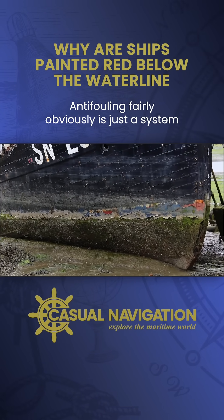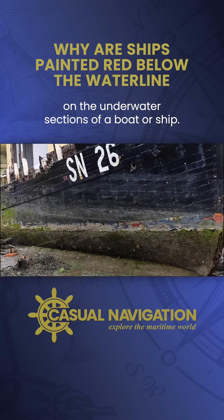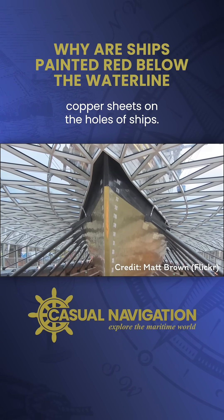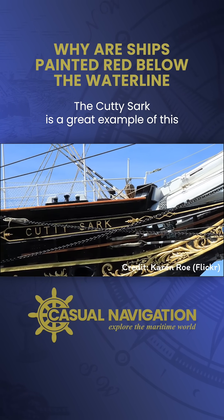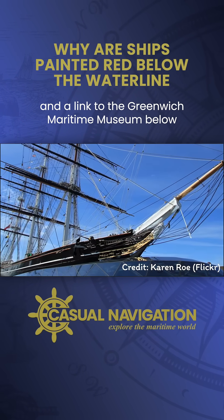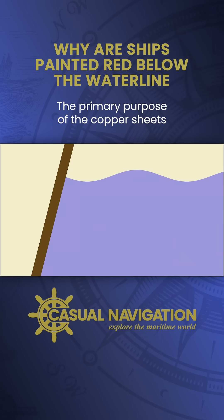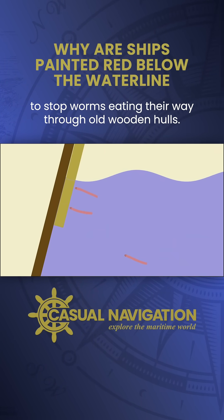Anti-fouling, fairly obviously, is just a system designed to reduce fouling by animal and plant life on the underwater sections of a boat or a ship. Early solutions were to place copper sheaths on the hulls of ships. The Cutty Sark is a great example of this, and I'll link to the Greenwich Maritime Museum below if you want to see more about that.